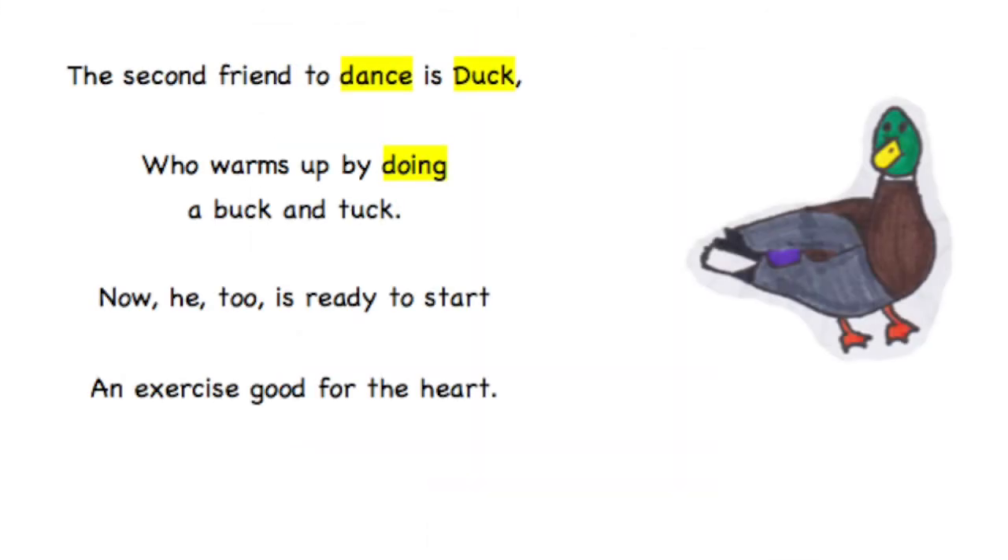The second friend to dance is Duck, who warms up by doing a tuck. Now he too is ready to start — an exercise good for the heart.